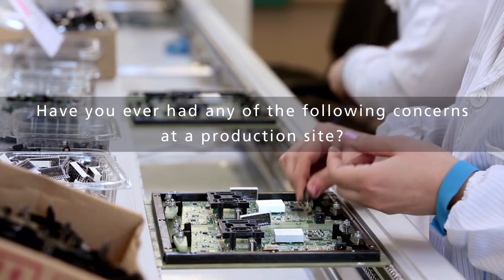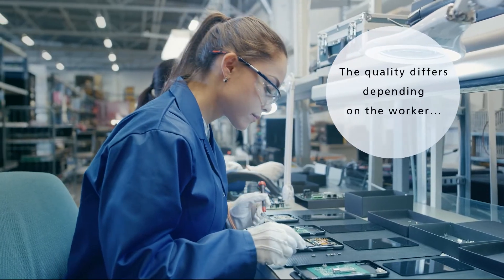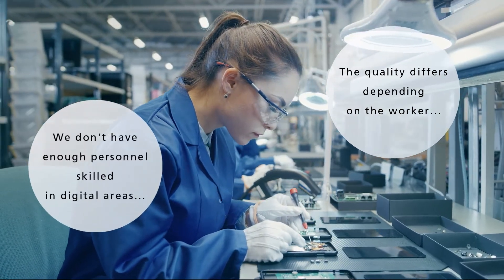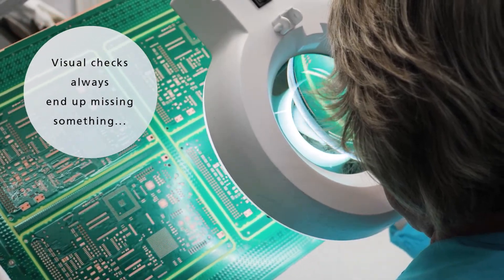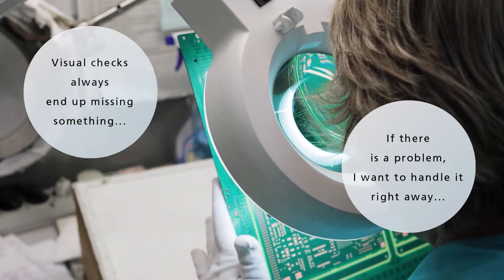Have you ever had any of the following concerns at a production site? The quality differs depending on the worker. We don't have enough personnel skilled in digital areas. Visual checks always end up missing something. If there is a problem, I want to handle it right away.